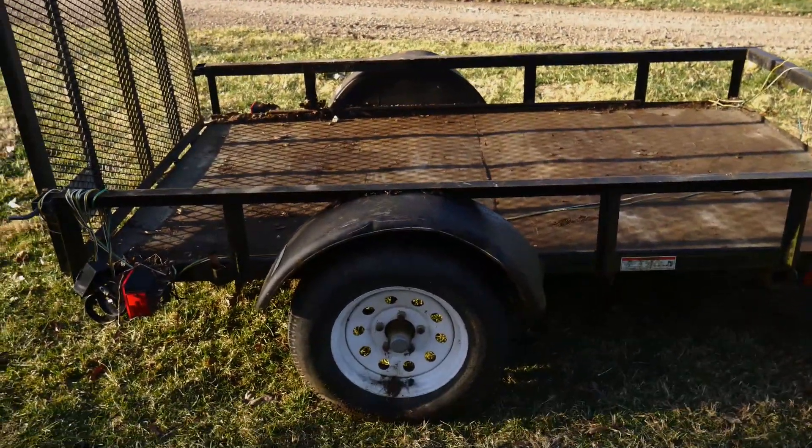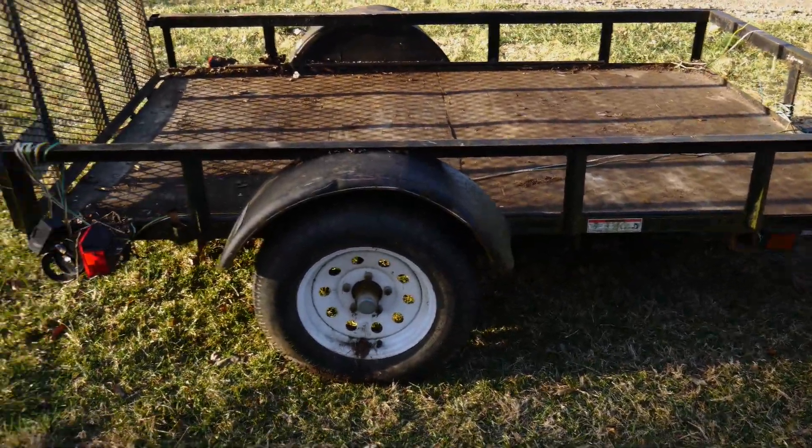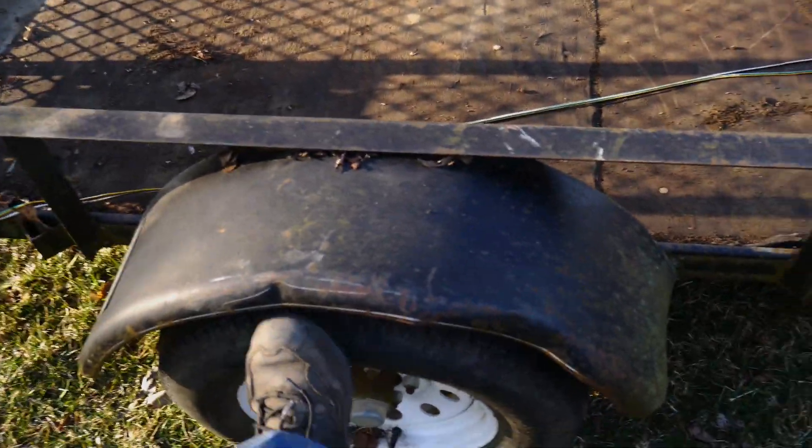I beat the crap out of this thing and it still looks pretty good. The tires look good — they're inflated. I think we're good to go.